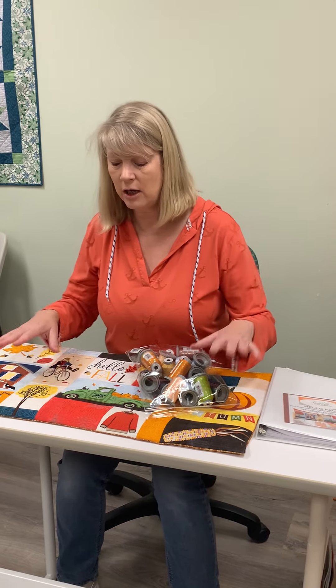Thank you very much for watching. It's Hello Fall from Lori Kent Designs. You can make a bench pillow, or any other thing to make part of a quilt, or something else, or even make two pillows.